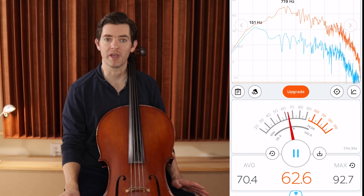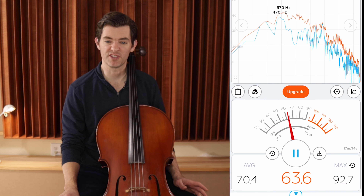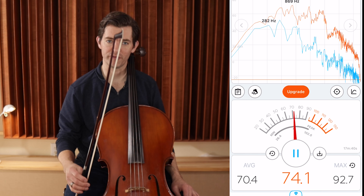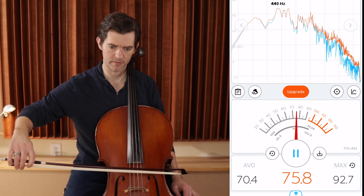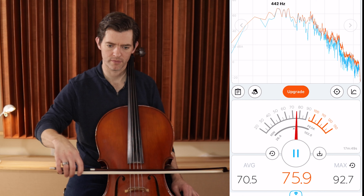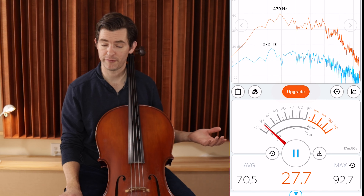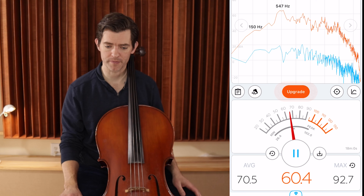That's what I call maybe a mezzo piano — not a lot of arm weight, just playing with some quality, and it's around the low 70s. Now let's add a little bit of arm weight and really try to get it to mezzo forte. So you see, the difference between mezzo piano and mezzo forte is only about four, maybe max five decibels or so.